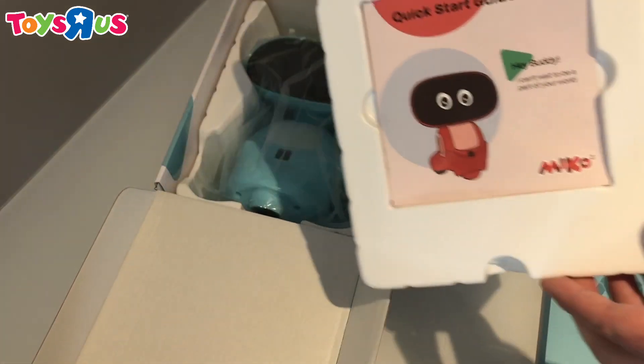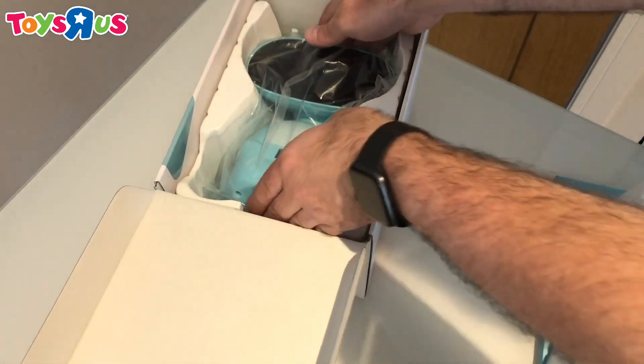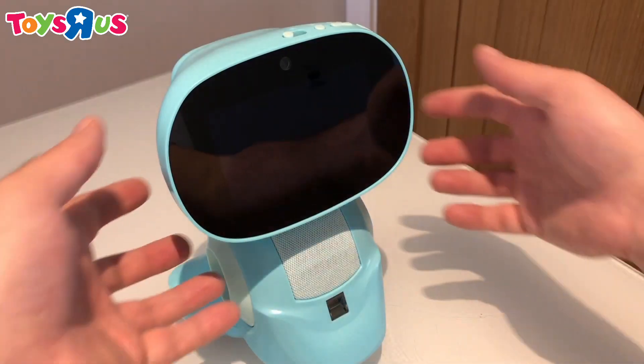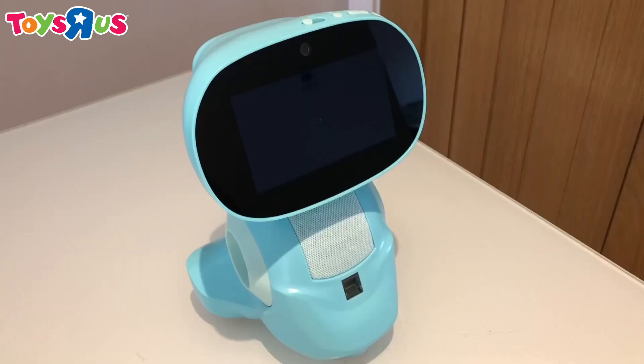So here we've got the quick start guide and the USB-C charging cable. And here is Meeko. On top you've got your controls and this end button here will power Meeko up.